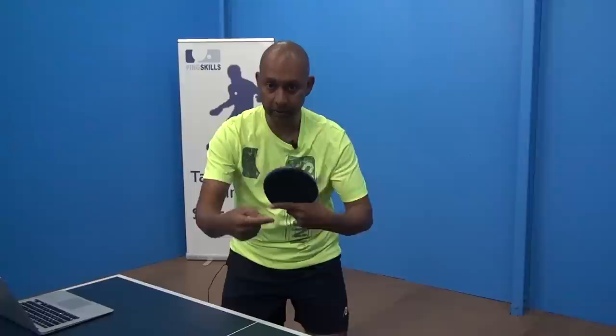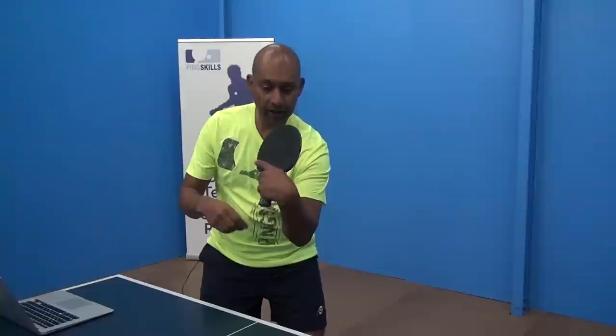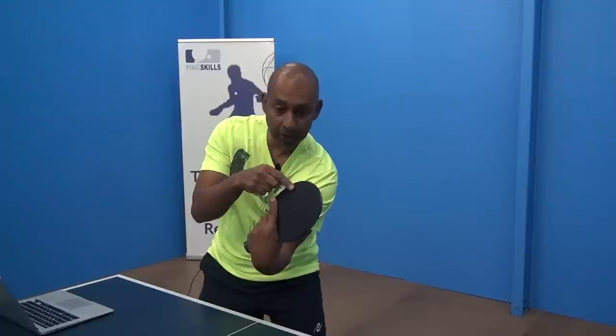What Kenta's doing is he's varying the type of block he's doing to his opponent. Most of the time he's blocking normally with the ball going back with some topspin — just blocking straight on. But sometimes as a change-up he's coming across the ball with the contact, or even underneath the ball with the contact. So basically this is the angle of the bat, and he's coming underneath the ball, putting backspin and sidespin on the ball.